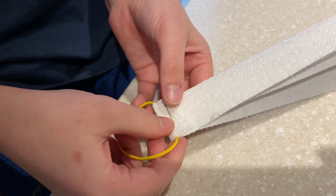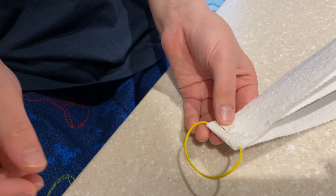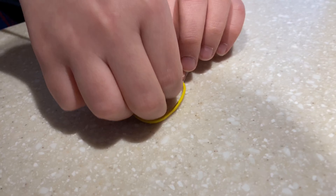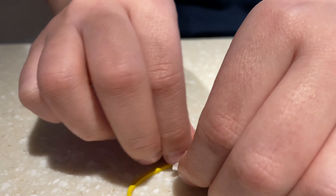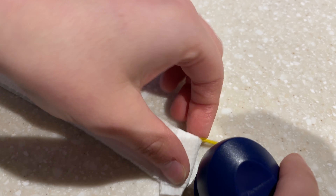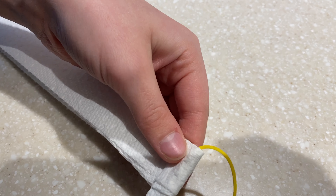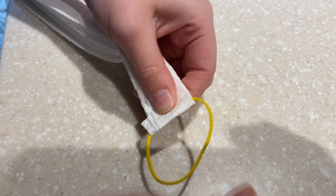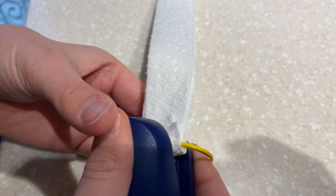If it breaks, you can pull this up, take out the rubber band, and make a new one. Then on the other side we'll do the same thing — fold over the paper towels on the rubber band, then take your stapler, go over it, and staple it.